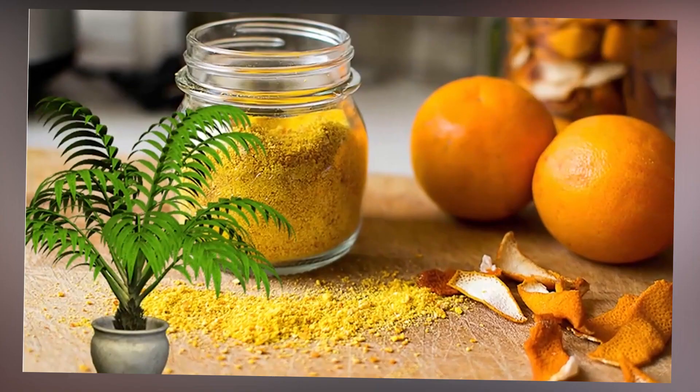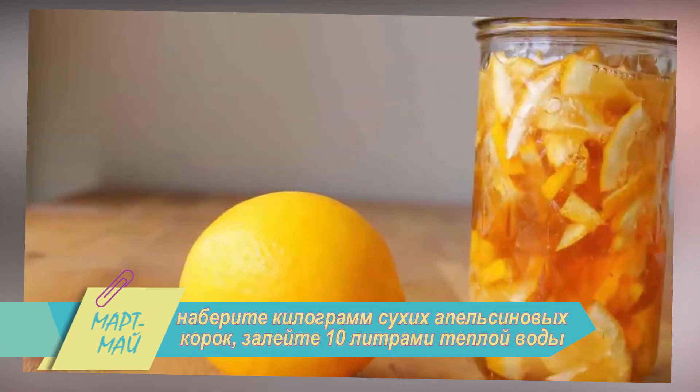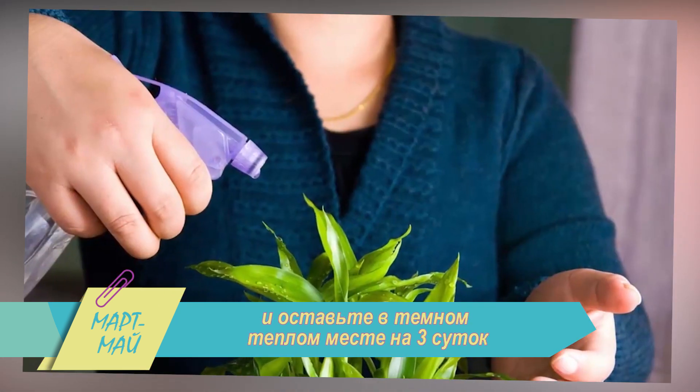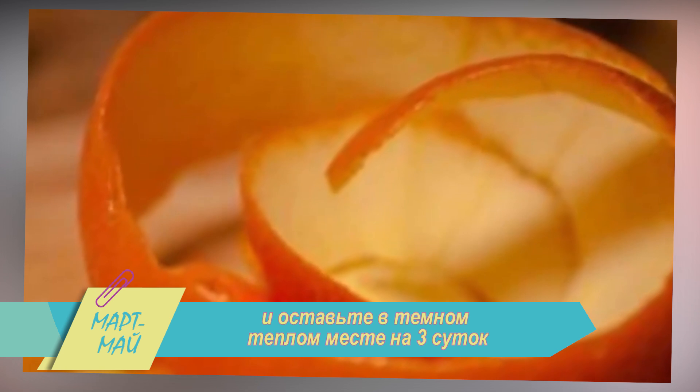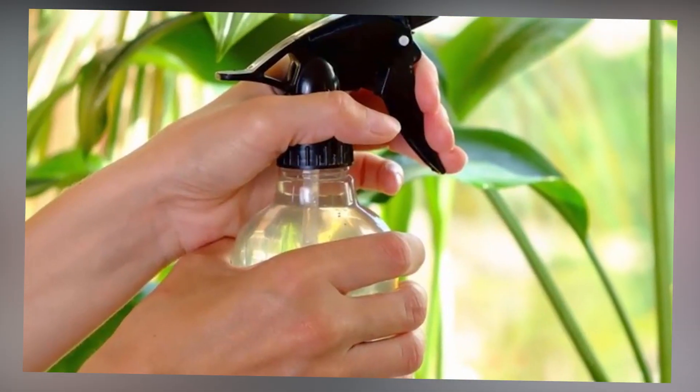Апельсиновый настой. Его крайне не любят мучнистые червецы и тля. Наберите килограмм сухих апельсиновых корок, залейте 10 литрами тёплой воды и оставьте в тёмном тёплом месте на трое суток. Разбавлять средство не нужно. Опрыскивайте по мере необходимости.